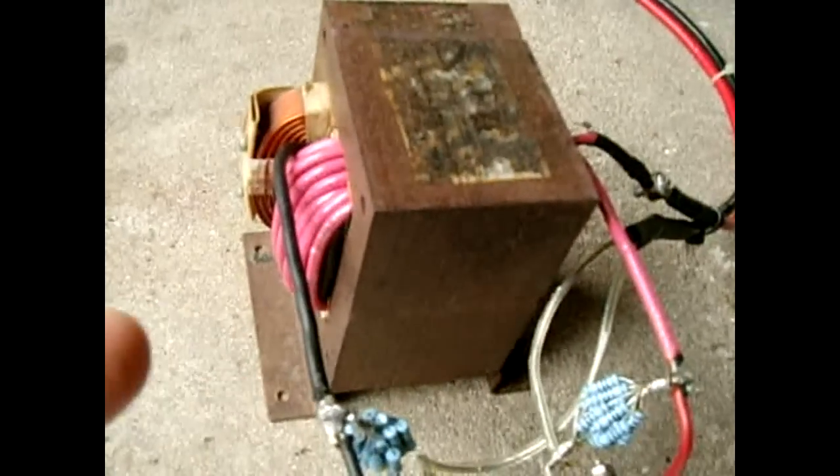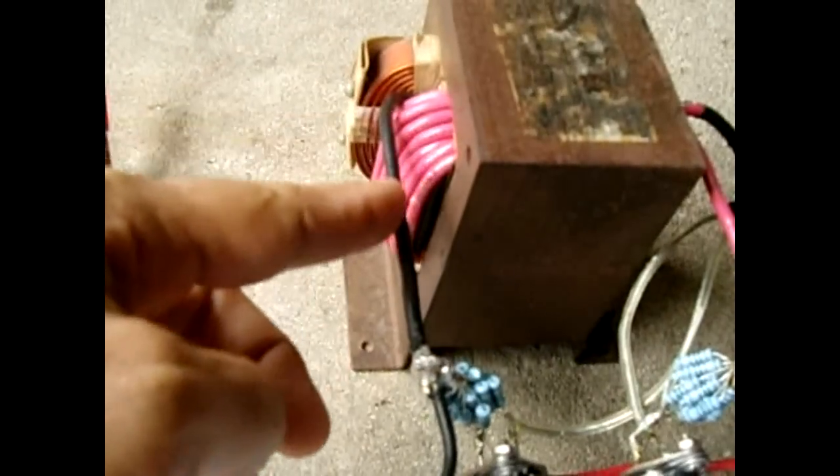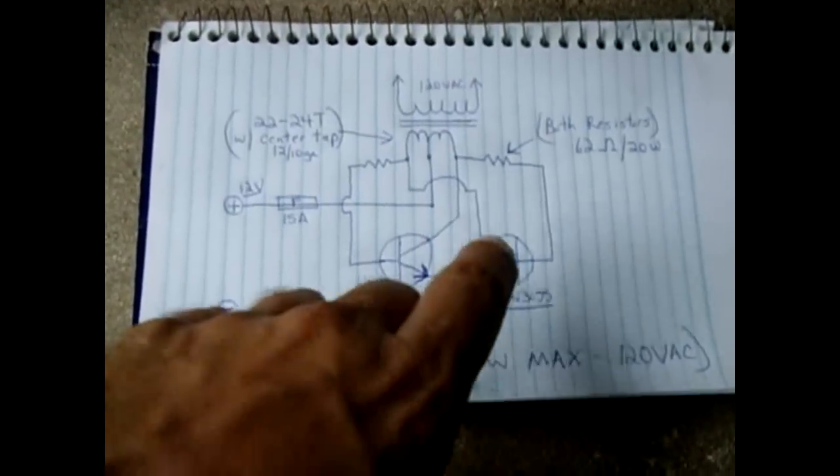Once you wind the first 12 turns, continue on and wind the next 12 turns. This is the start of the winding, this is the end, and this one here is the center tap.